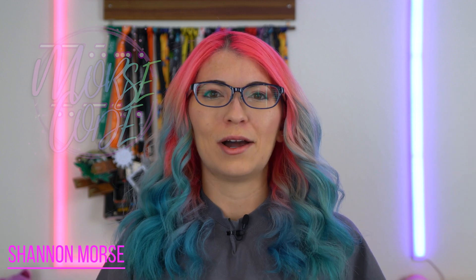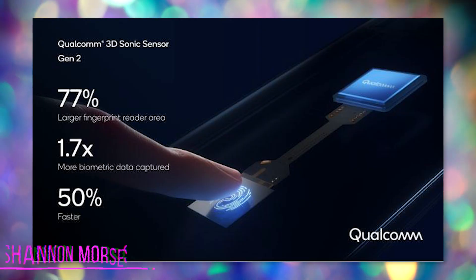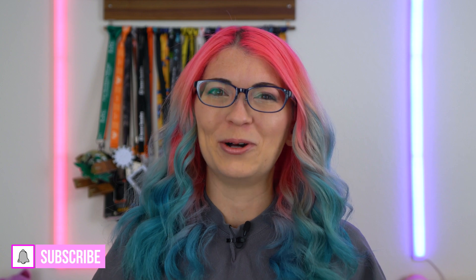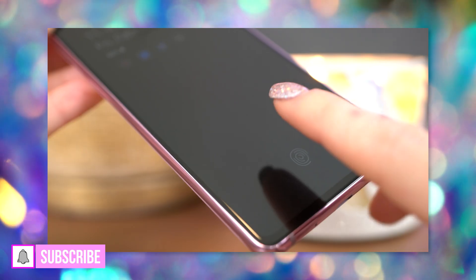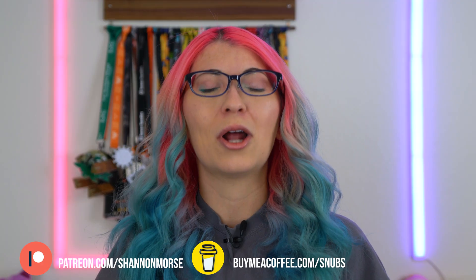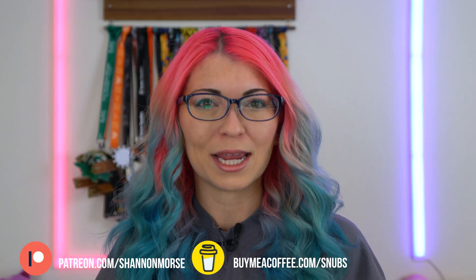With the news of Qualcomm's second generation ultrasonic fingerprint sensor, which we heard about early in January, I ended up going down this extreme rabbit hole learning about all the different types of fingerprint sensors and how they differ in terms of security, privacy, efficiency, and speed. If you're kind of a nerd like me, you'll probably find this pretty interesting. I think it's pretty cool how they work, and I hope this breakdown will give you a clear understanding of which ones are best.